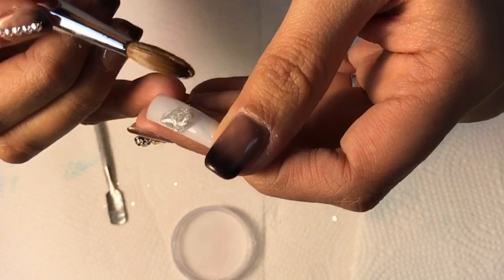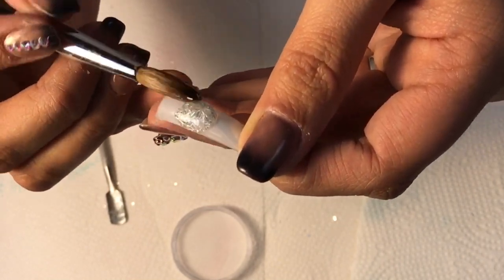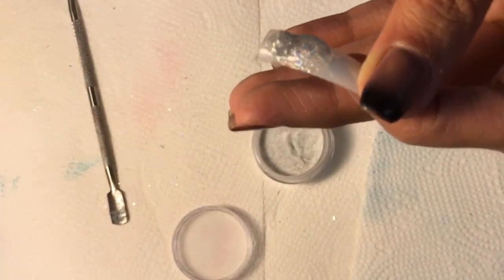If you have more glitter than acrylic, it will come out thick and dry — it will be extremely hard to work with. If you have too little glitter, it will be sheer and could be applied on top of a solid color instead.